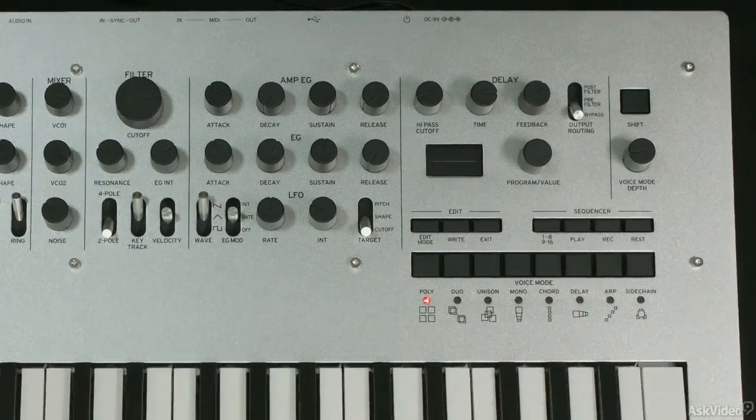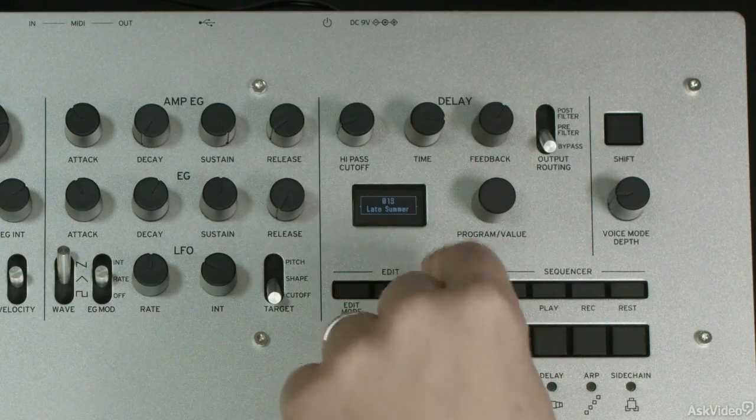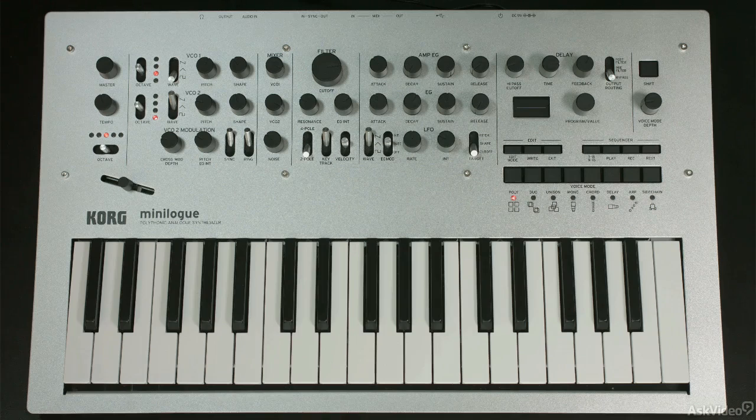You can edit the time base of the sequence in the sequence edit mode by tapping the edit mode and going to sequence edit. That's a little bit deeper than we're going to go into for this. Right now we're going to just stick with some basic playing and recording.